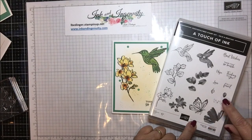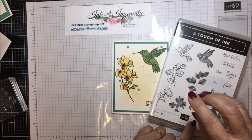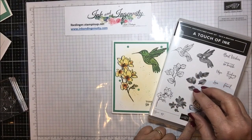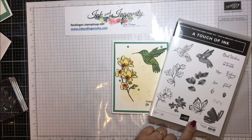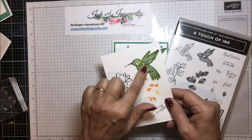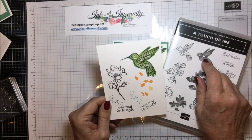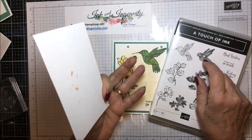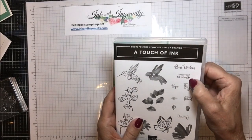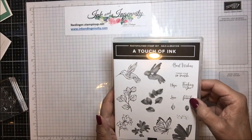It's also got a splatter and an individual leaf with a fill-in. These fill-ins don't match exactly — in fact, they're all a little bit larger than the actual image. The sentiments in here include: best wishes, thank you so much, hope, love, thinking of you, and hello friend.